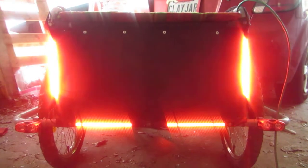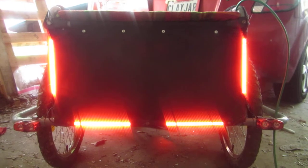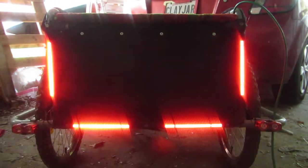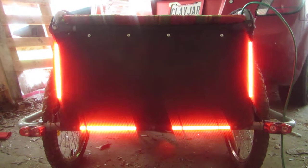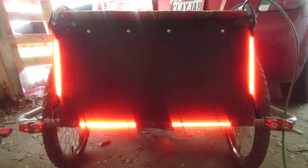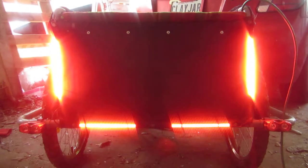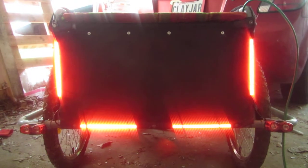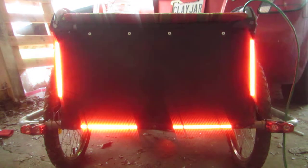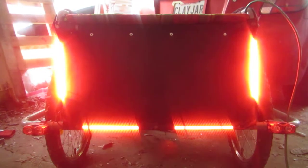So here are my new bike trailer lights. It cycles through a few things. First, this is 'bike' in Morse code, because hey, if you have to blink lights you may as well blink them something meaningful. And then it does a nice side, bottom, side, bottom, and then all flash, and then recycles.